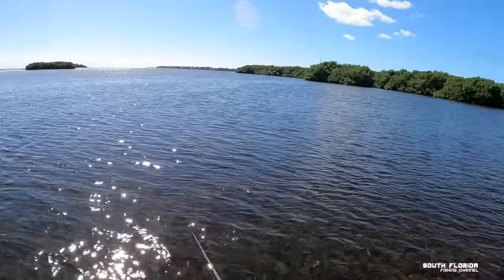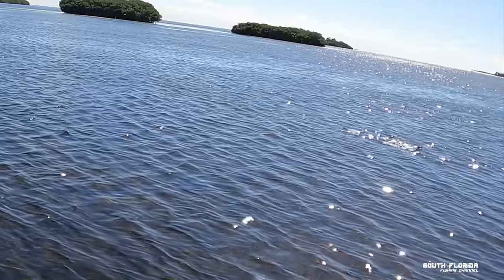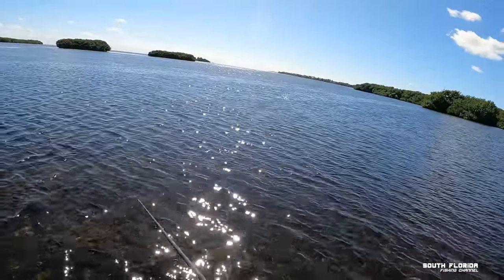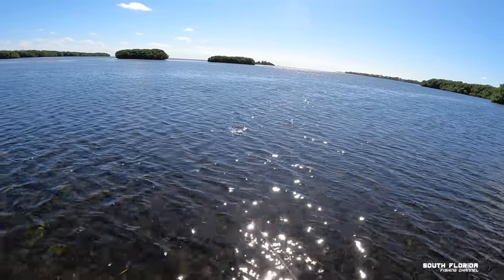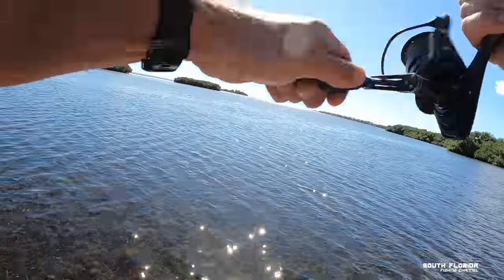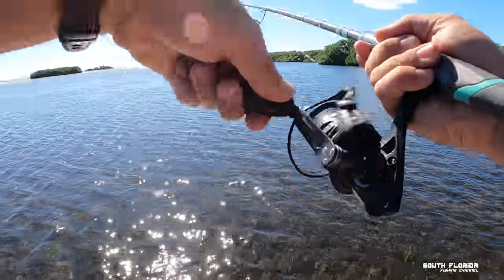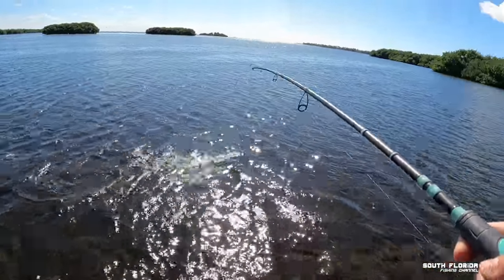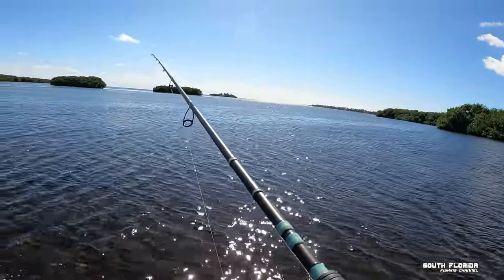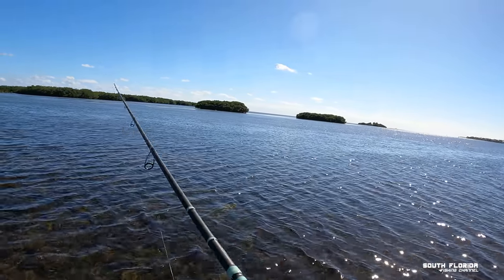Man, if I had live bait right now — there's got to be some around here. I should have come out here early in the morning, it's like 1 PM, the worst time to fish. Oh — fish! See, sometimes you just gotta complain a little bit. My topwater is probably scaring every fish in a two-mile radius. There's bait breaking everywhere but I'm not sure what's chasing it. I'm on, I got a fish — holy boys, I got a fish! Oh my god, what is it? Oh no, we got off.